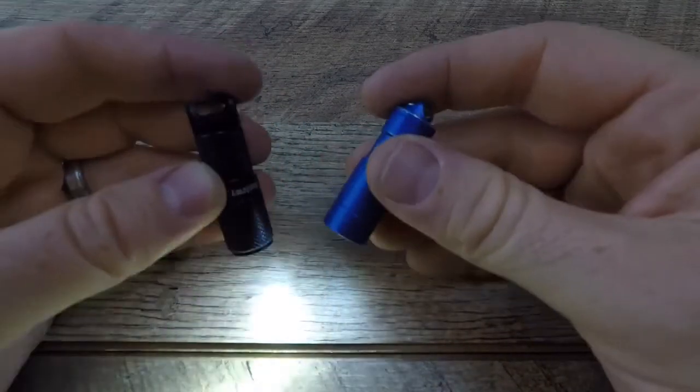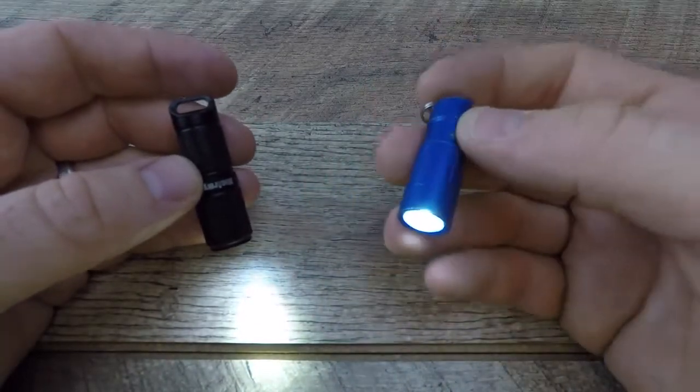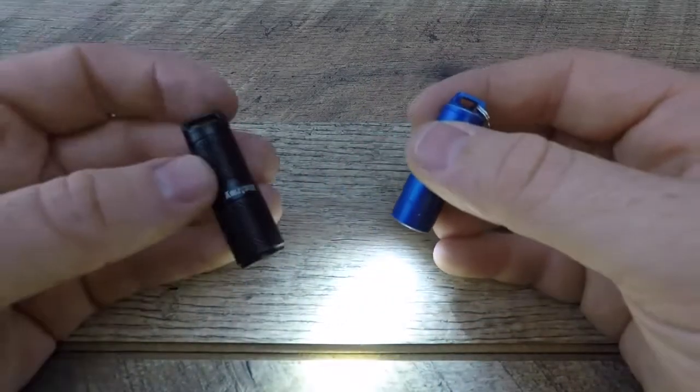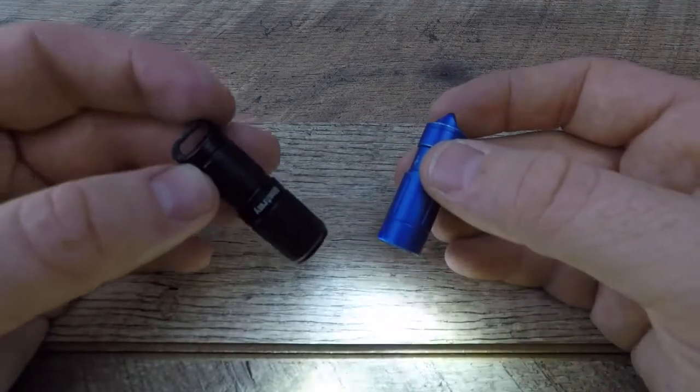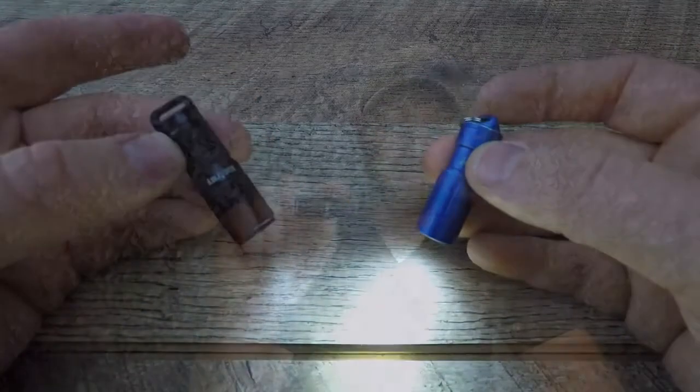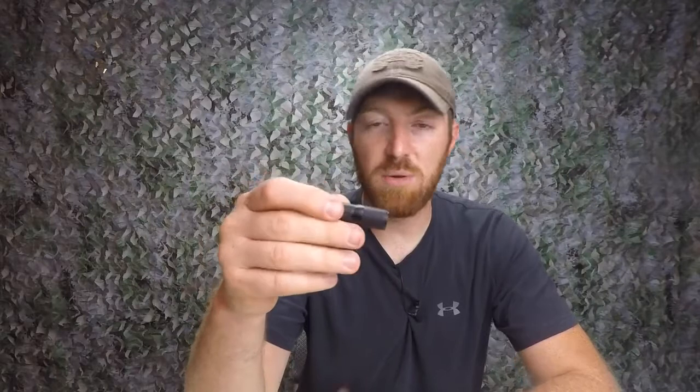I'm really disappointed in what Phoenix has produced with this model and really impressed with what Mech Army has produced. Between the two, the Mech Army wins hands down in every way. It's a USB rechargeable, so when it's dead you do have to take it off the keyring and plug it in — you'll be without your flashlight for a little while. That's always something to consider when deciding between battery-powered and rechargeable.